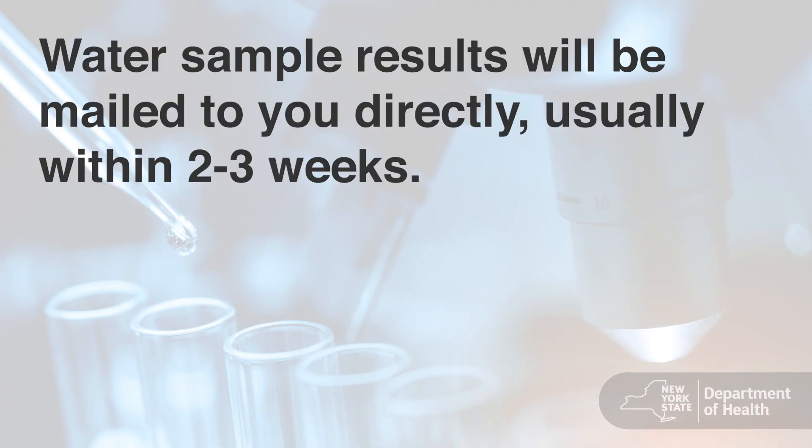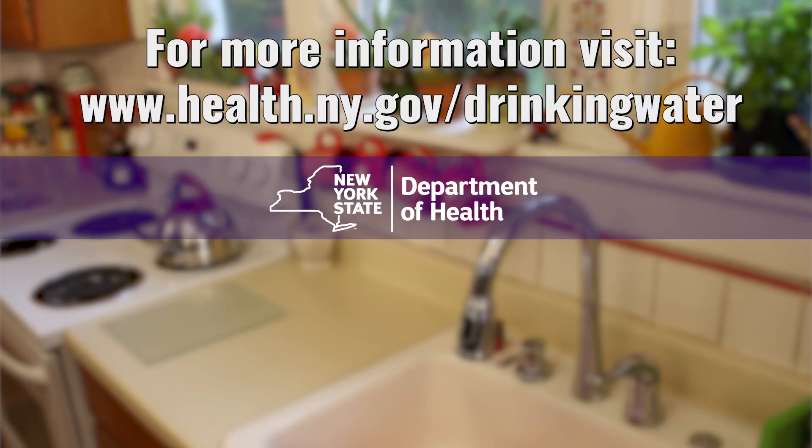The results will be mailed to you directly, usually in about 2 to 3 weeks after the laboratory receives your samples. For more information, please visit the New York State Department of Health's website at www.health.ny.gov.